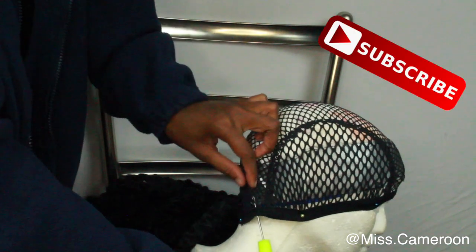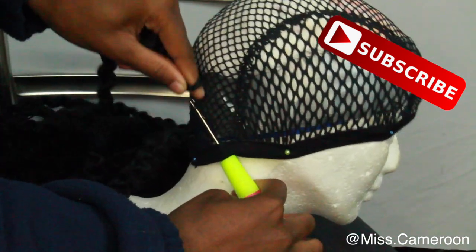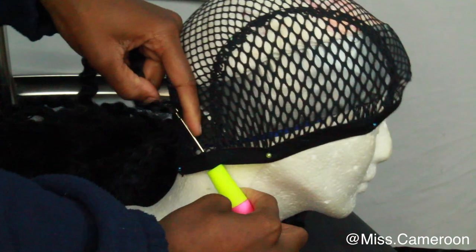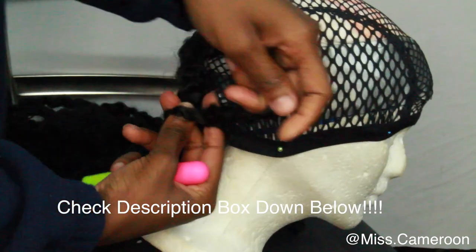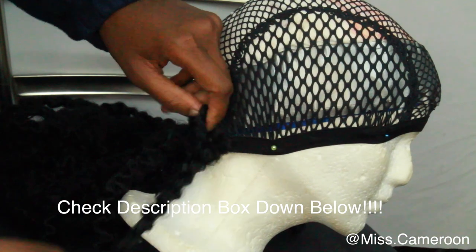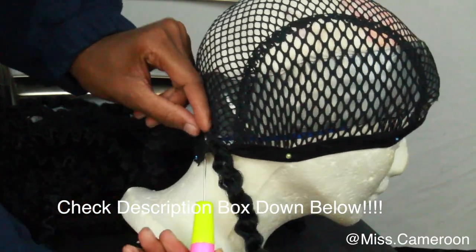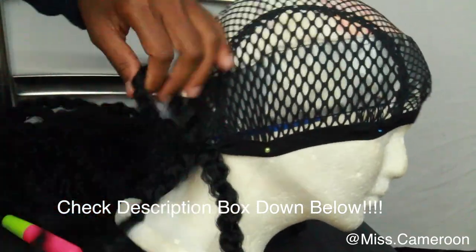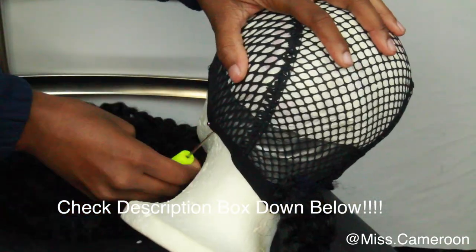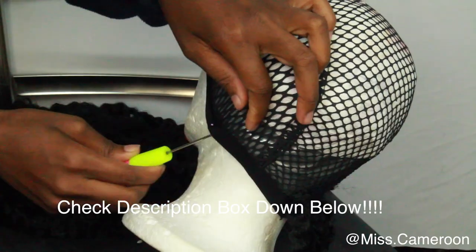Then you're going to take the hair, put it on the hook, close the latch of the cushion needle, and pass it through. After you pass it through, you're going to take the other end of the hair and pass it through the loop. I have many videos explaining this in more detail — I'll include them down below so you can check that out.